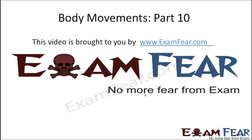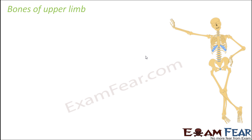Hello friends, this video on body movements part 10 is brought to you by examfear.com. No more fear from examfear.com. So let us start with bones of upper limb.